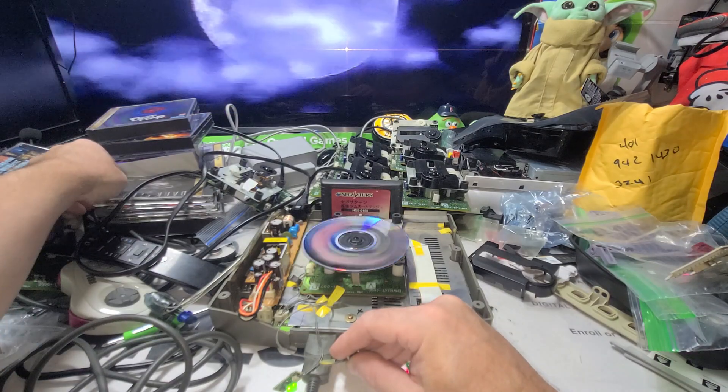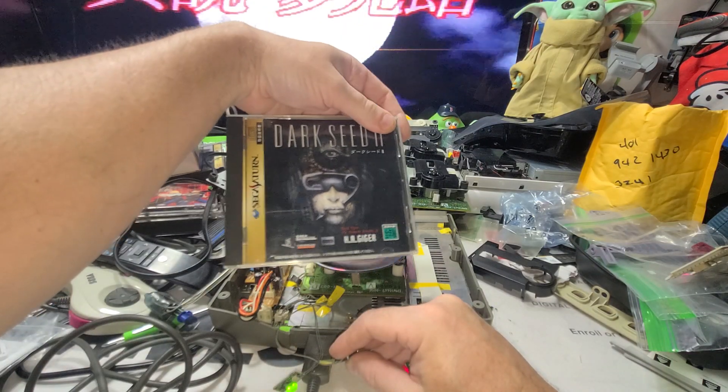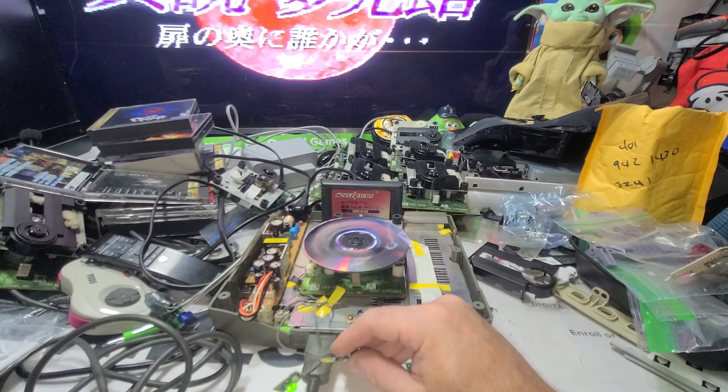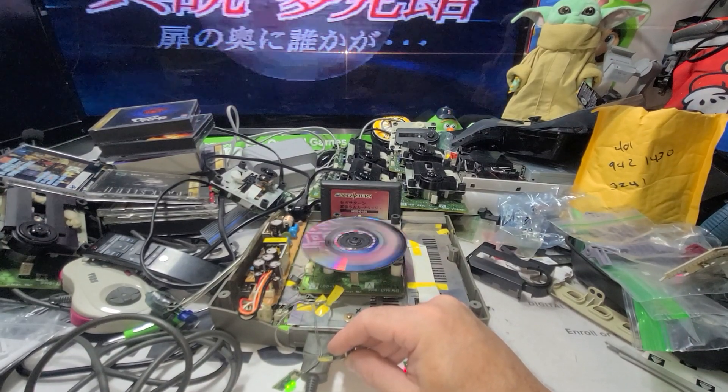Alright, let's try a different one. I'm gonna fix this switch first, and then I'm gonna try some of these other ones. These are expensive. Any sort of survival horror — alright, cool, here we go. Thank you.